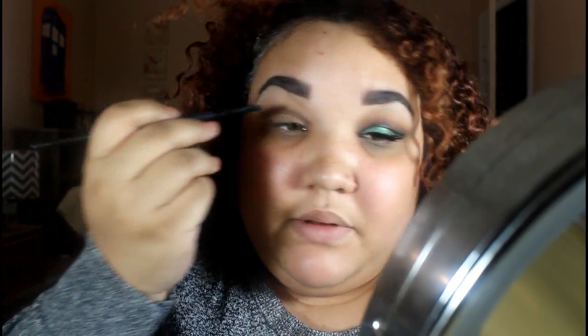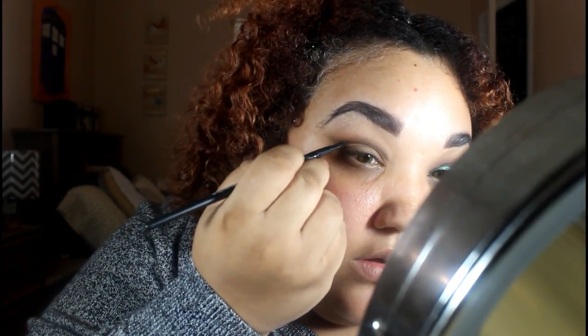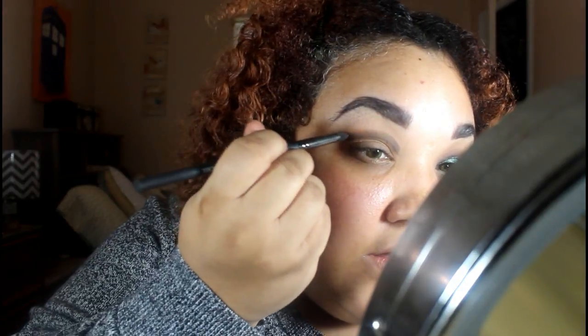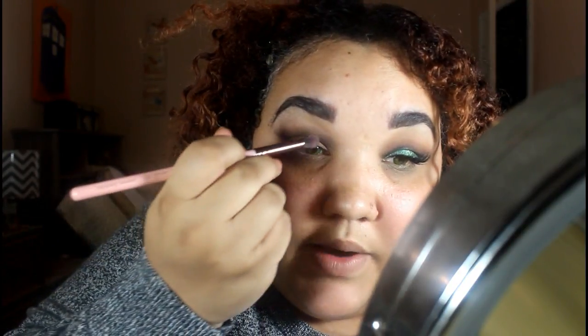I've tried doing cut creases the way other people do, where you first map where you want the cut to be and then blend upwards, but I haven't quite mastered that. So what I do instead is first use a muted shade above where I want the crease to be — that way it looks like it's been blended up. I have that cut there and I go back into that grayish muted color above it with a blending brush, and it looks like it's actually been blended upwards. You basically did the two steps backwards, and that just works easier for me.